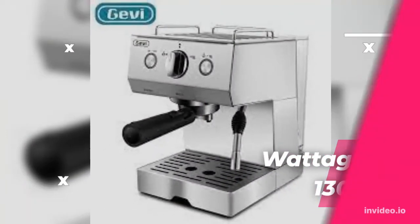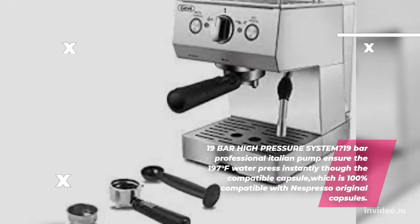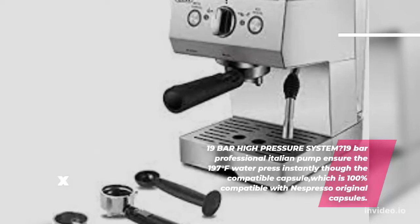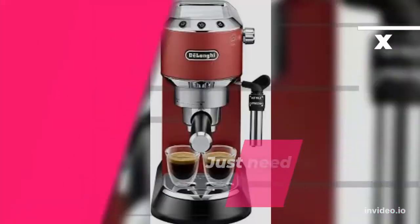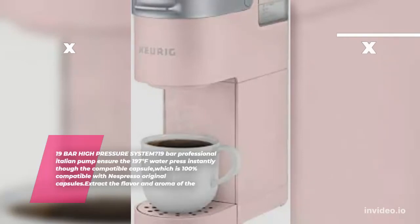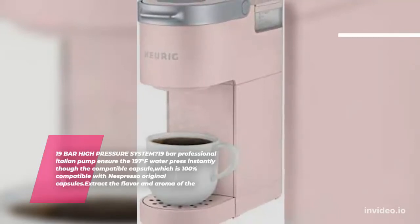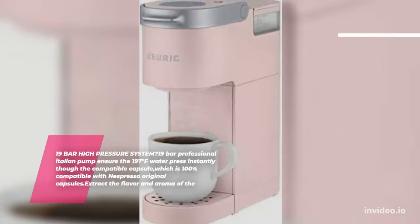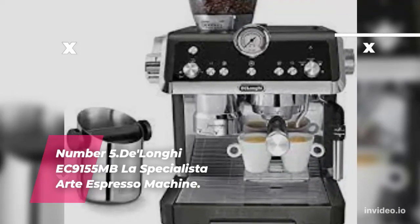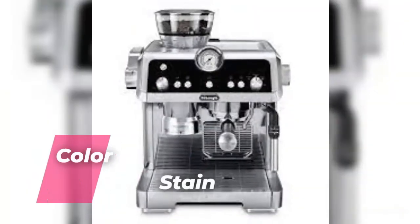Wattage: 1,300 Watts. 19 Bar High Pressure System — 19 Bar Professional Italian Pump ensures 197 degrees Fahrenheit water pressed instantly through the compatible capsule, which is 100% compatible with Nespresso original capsules, to extract the full flavor and aroma. Number 5: DeLonghi EC9155 MB La Specialista Arte Espresso Machine. Brand: DeLonghi. Capacity: 100ml. Color: Stainless Steel.